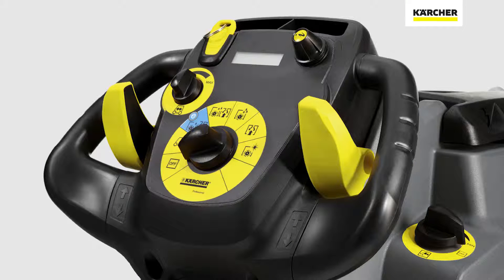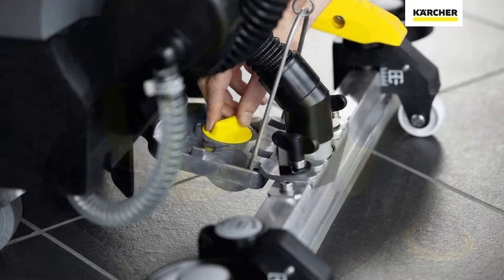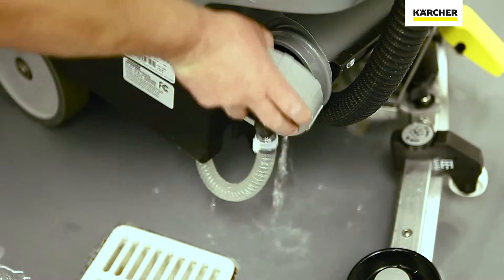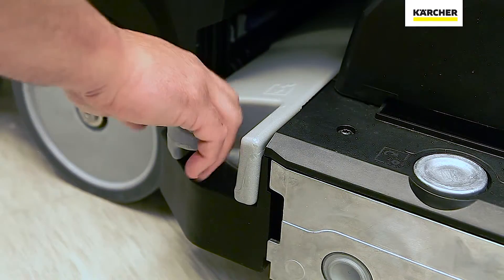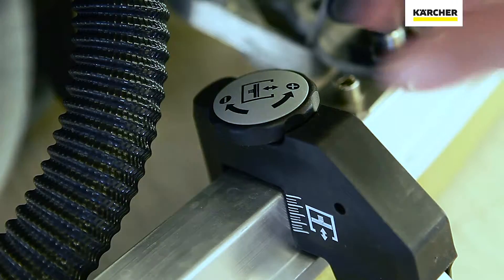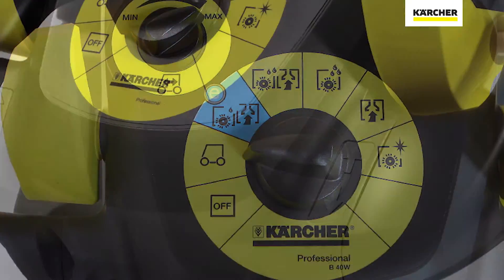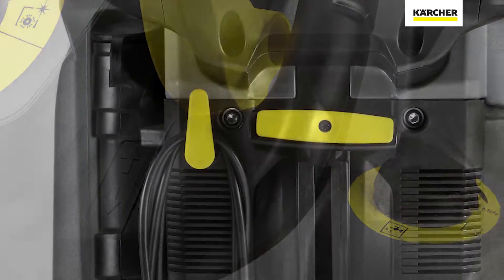Any point that you see on a Karcher machine that's yellow is an area where the operator needs to be trained. Any item on a Karcher machine that is light gray is an area where you need to make an adjustment on an occasional basis. This color coding will help you simplify the operation and maintenance on your Karcher machines.